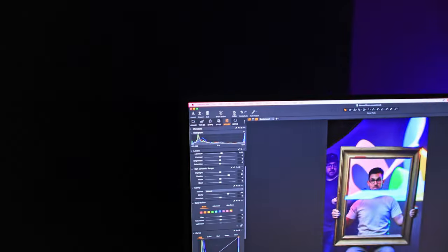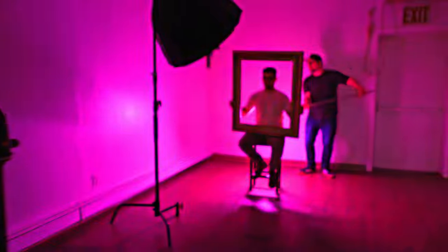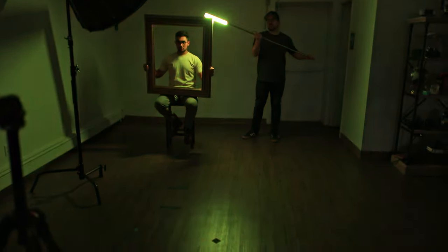Finally, an LED light like this really begs you to do some light painting. So the last thing we did was some cool effects with the Tube Light Mini. We set the light up to rotate through different colors automatically and then used a five-second exposure to paint the light across the background of the image. Since the light can be mounted to a C-stand arm or you can use the tabletop tripod as a grip, making these creative portraits was also fun and pretty easy to do.